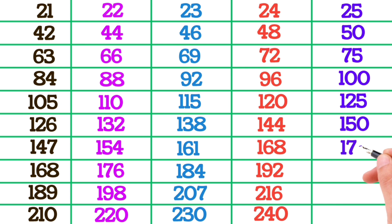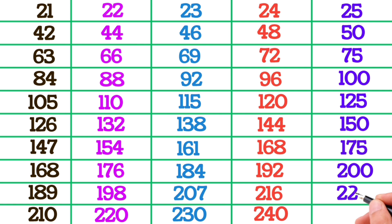25×7 is 175, 25×8 is 200, 25×9 is 225, 25×10 is 250.